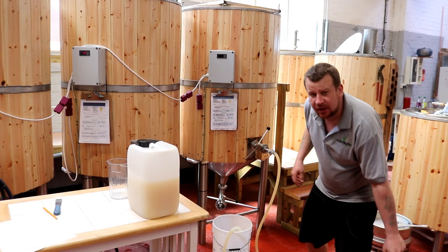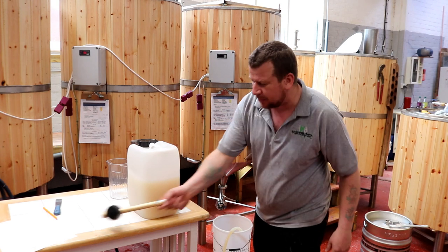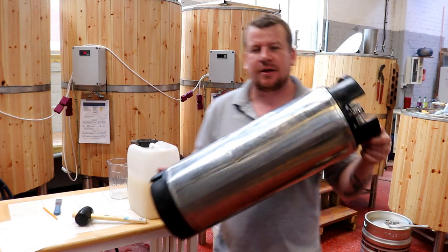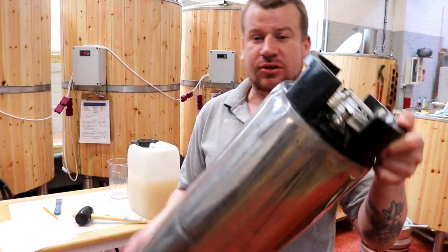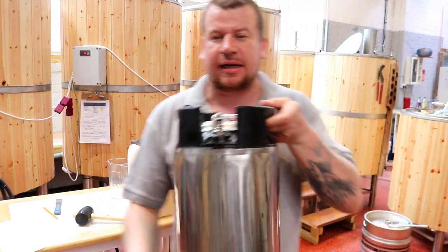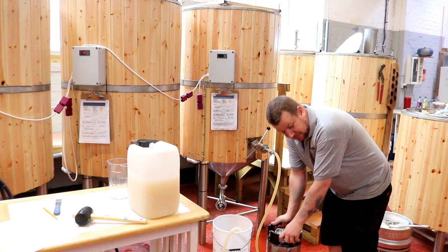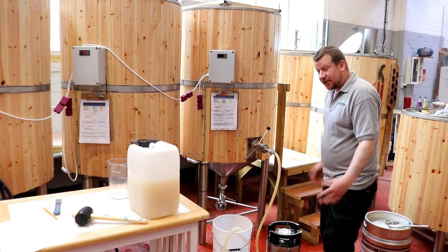Morning chaps! We are diving straight in this morning. We're getting the beer into these corny kegs which we've got here. You'll see that they're just normal homebrew corny kegs, 19 litres. Nothing special about them apart from the fact we've got 5 here — that's all I've got.